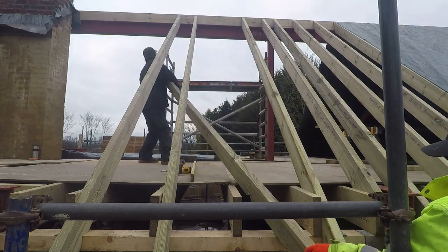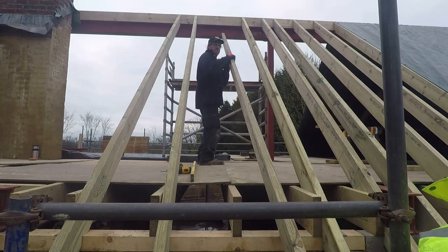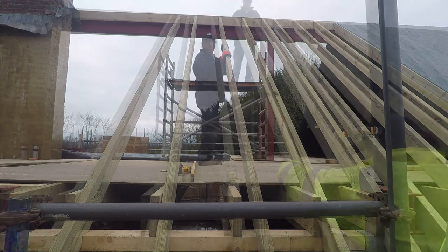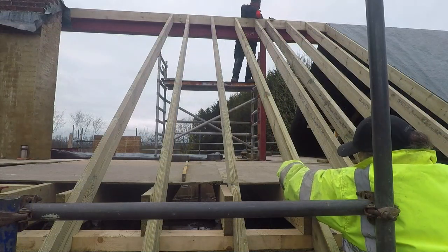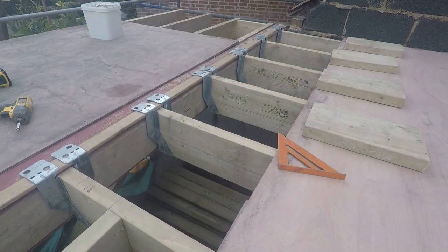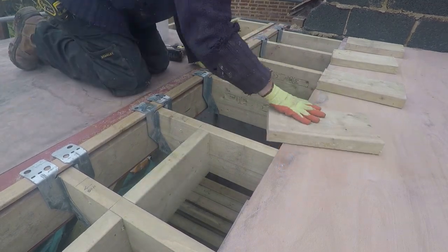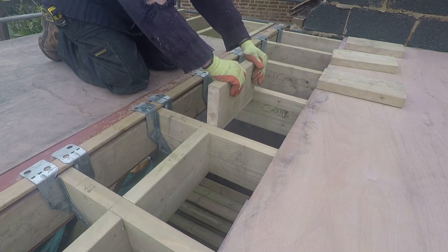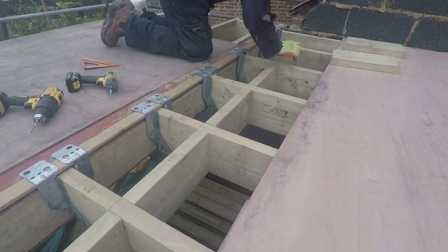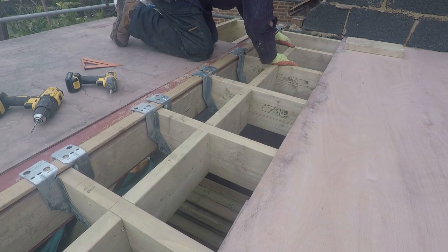We tend to go back to one of the original rafters and measure from that rather than measuring each one individually — so we keep going back to the same reference point to try and limit mistakes. Here where the rafters come down and meet the steel, we've got some noggins in place to hold the end of the joists, stop them moving around, and the rafters will come down and meet up.